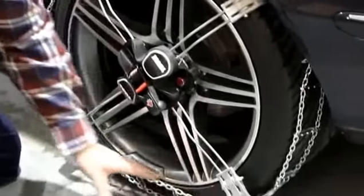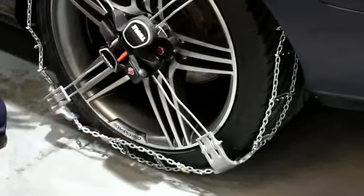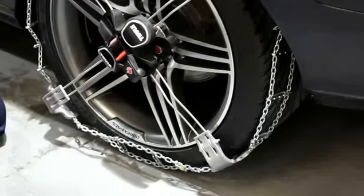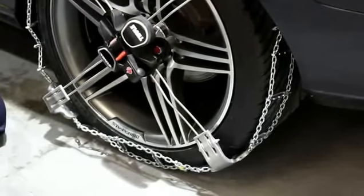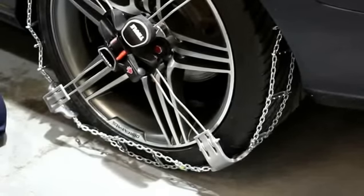Now you will see that the chain is not underneath the tyre. The next step is to drive the vehicle ten metres down the road. The chain will adjust itself onto the actual tyre, which then means the completion of the fitting of the snow chains.